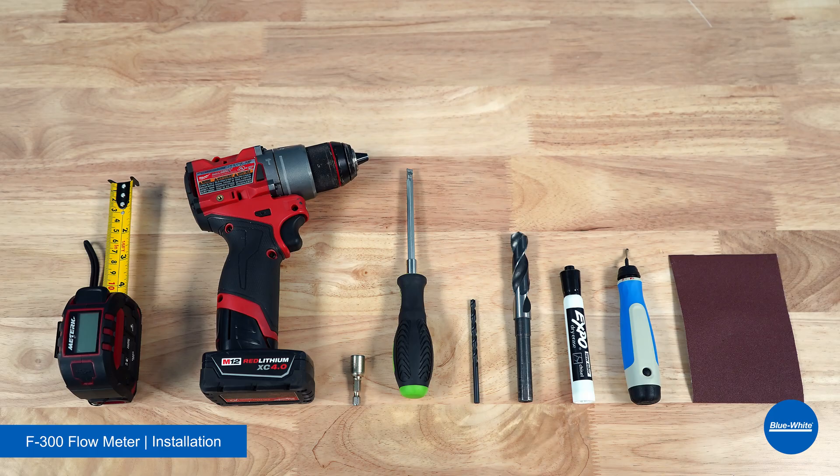Some other items we recommend when installing your Blue White F300 flow meter are: a tape measure, a hand drill, a 5/16th nut driver or flathead screwdriver, a 3/16th drill bit, a 5/8th drill bit for half to 4-inch pipe sizes, or a 3/4th drill bit for 6-inch to 8-inch pipe sizes, a felt tip pen or dry erase marker, and a deburring tool or sandpaper.